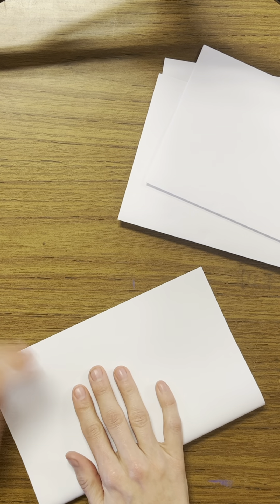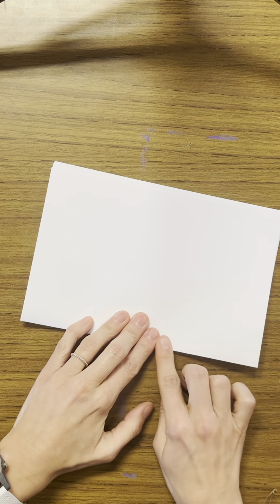After you're done folding your five pieces of paper, you're gonna stack them up so that all the folded edges are together on one side. You'll see all the folded edges are right there together.